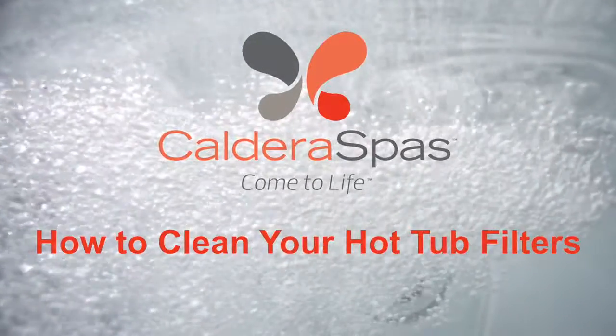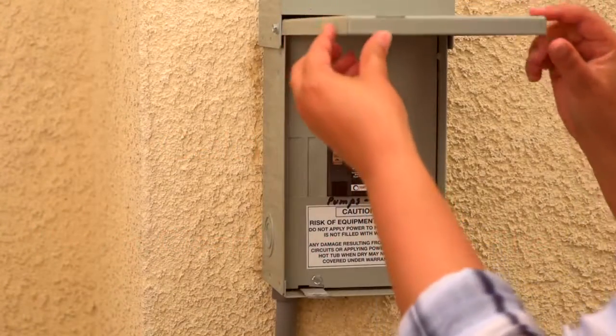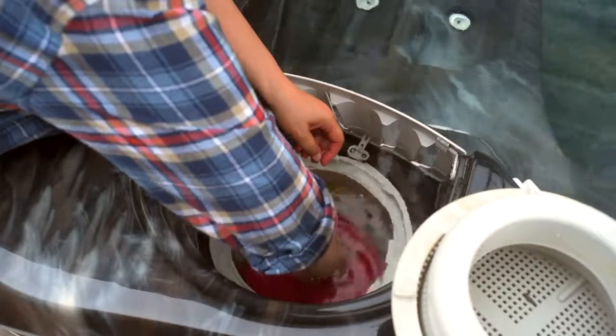When cleaning your Caldera hot tub filters, there are three options. First, turn off the power to your hot tub, then open the filter lid and remove the filter.